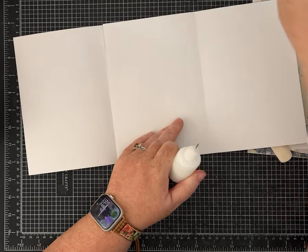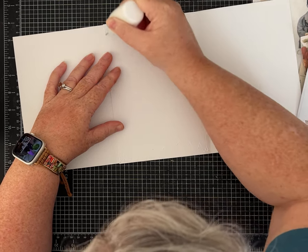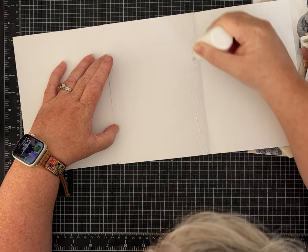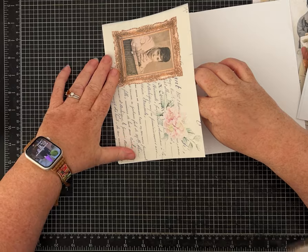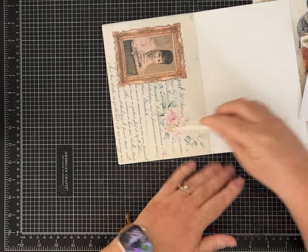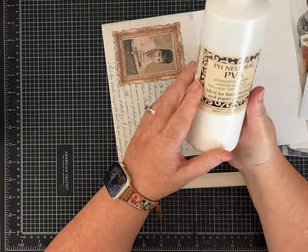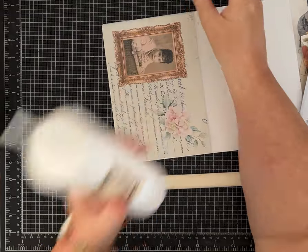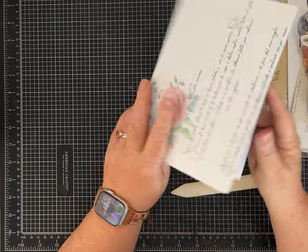Line them up as neatly as you can — mine are not perfect since I trimmed the border and they're not exactly the same size. I'm adding glue to this panel using Lineco PVA glue, which gives me a tiny bit of wiggle room but holds nicely. You could use a glue stick if you want, but it may make your paper a little soft or warped when it dries, and this glue won't do that. There's a link to my Amazon storefront if you're interested in the supplies.